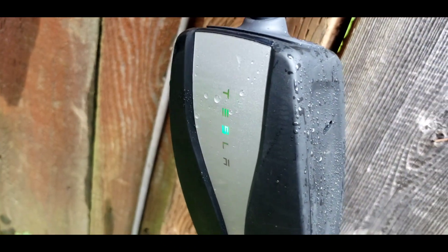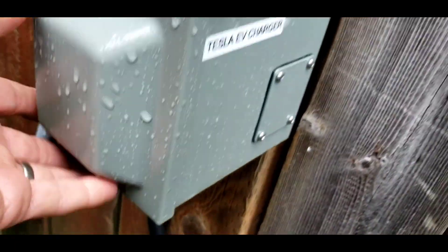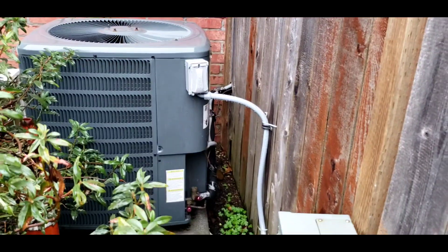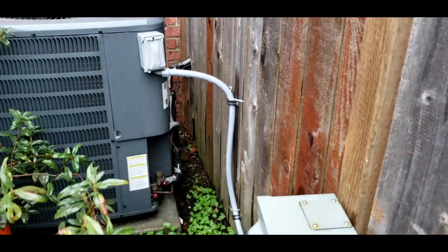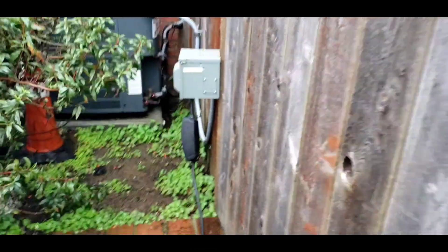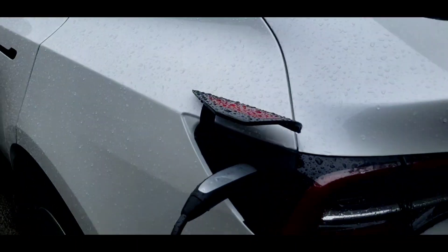You can see the light going on there — it powers our Tesla. I think that's pretty ingenious. I didn't have to run a whole new circuit and I didn't need a permit for it. If you have an air conditioner in front of your house with room like we do, you can use it to power your Tesla.